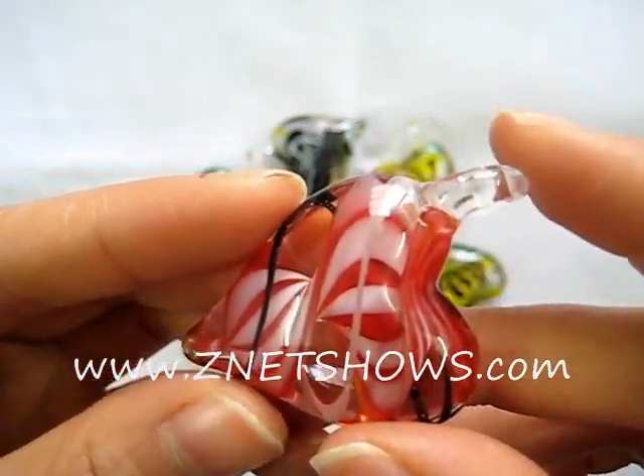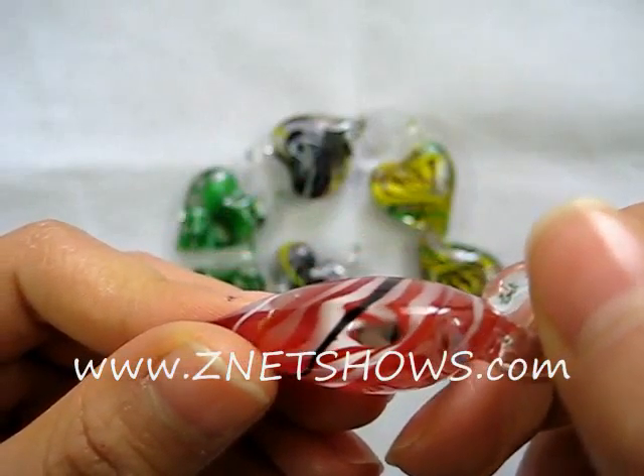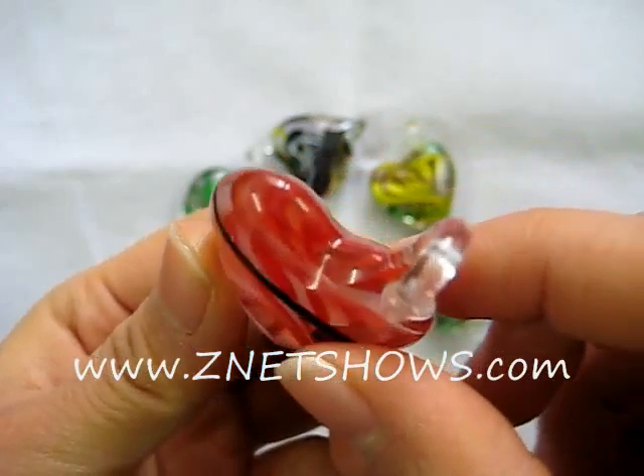You have a very unique sideways heart-shaped pendant with a very attractive 3D swirl. Make your selections in the order table below.